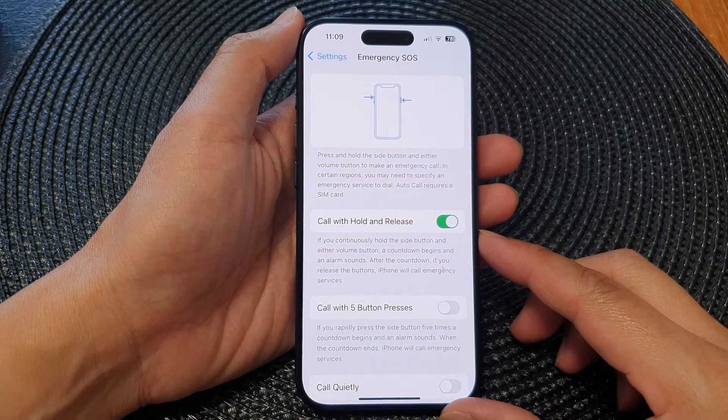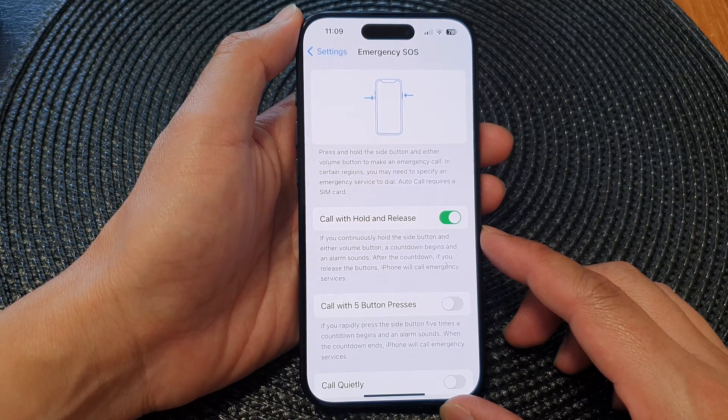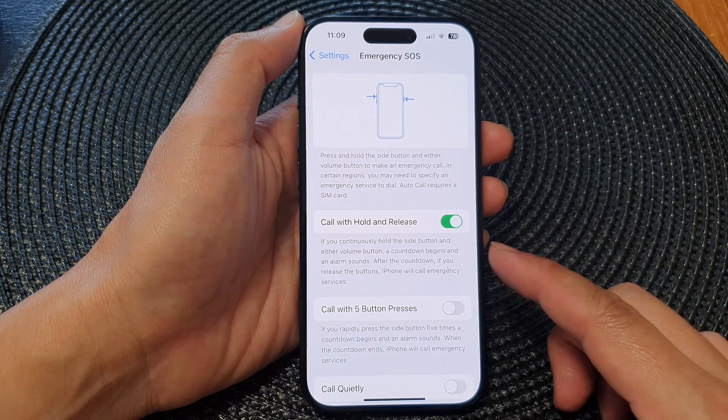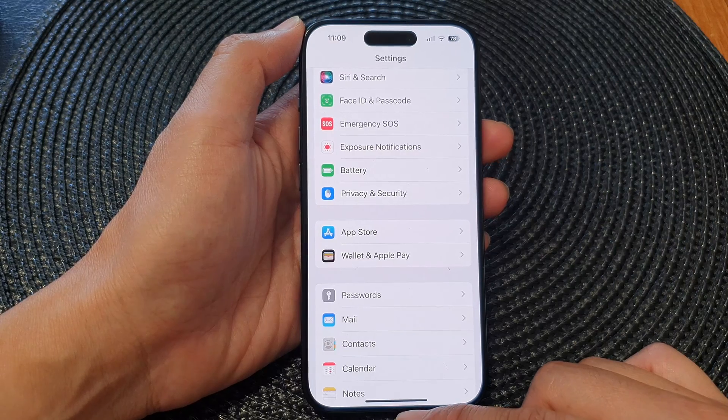Hey guys, in this video we're going to take a look at how you can enable or disable Call with Hold and Release for Emergency SOS on the iPhone 15 series. First, let's go back to the home screen by swiping up at the bottom of the screen.